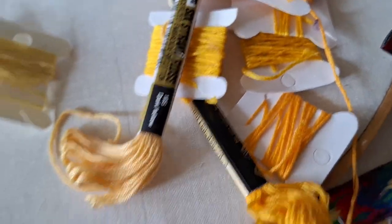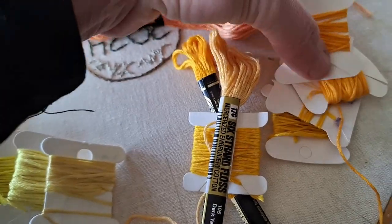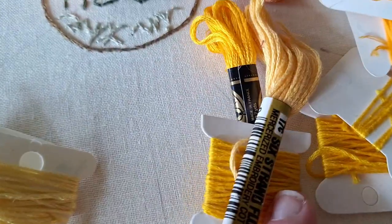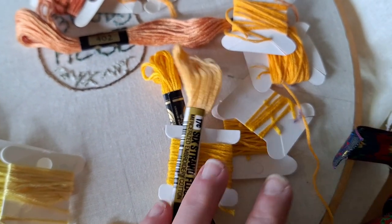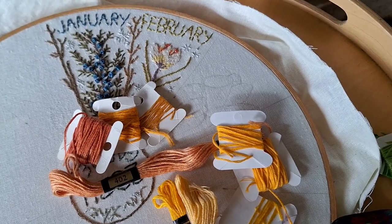If I can, I'm going to start with those, but if I run out — I have these two that are essentially the same and these couple that are the same. So I'm going to lay them out in order and then get started stitching my daffodil.